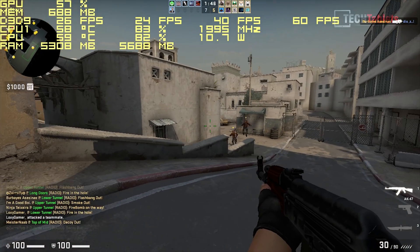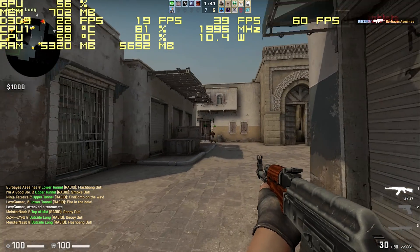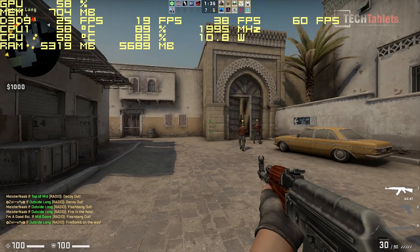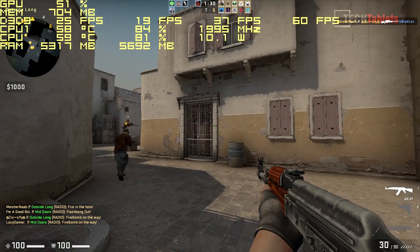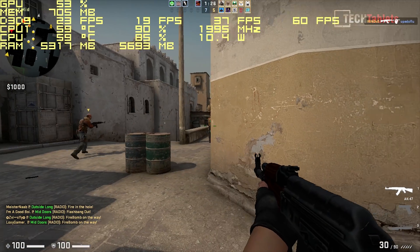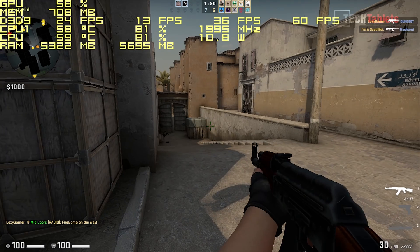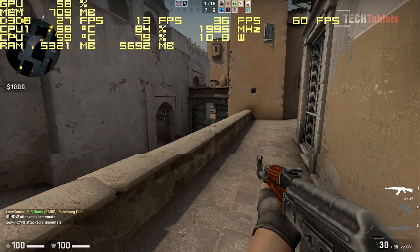For gaming performance you're really limited to old games and light-engine titles like League of Legends or Counter-Strike: Global Offensive, which is scraping around 20 frames per second here — not running particularly well. Ideally I'd like to see at least 30 FPS. There's a full server at the moment which is having an impact. It's just about playable, but you'd probably want to lower the resolution from 720p down to something like 800x600.